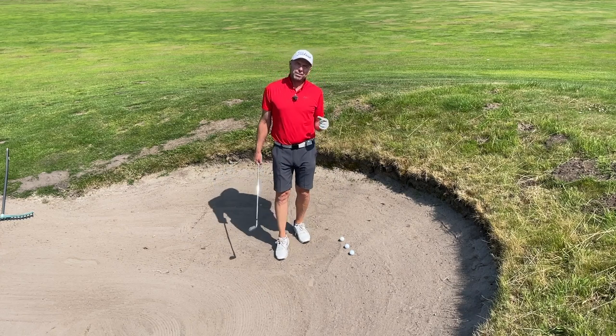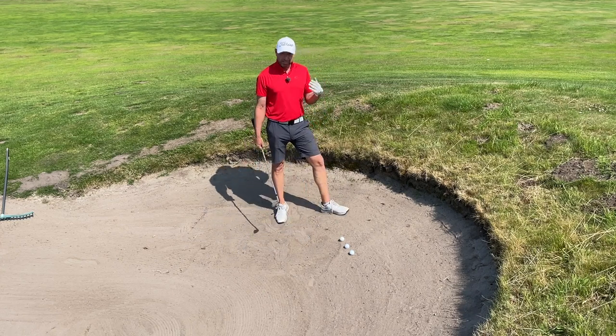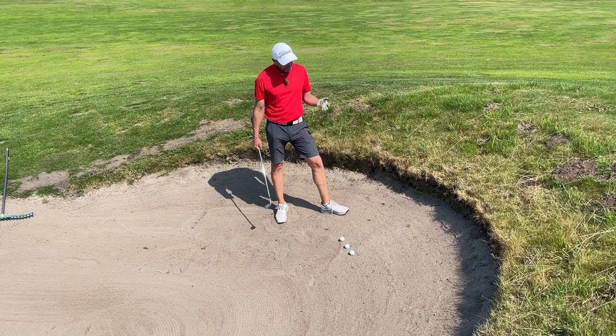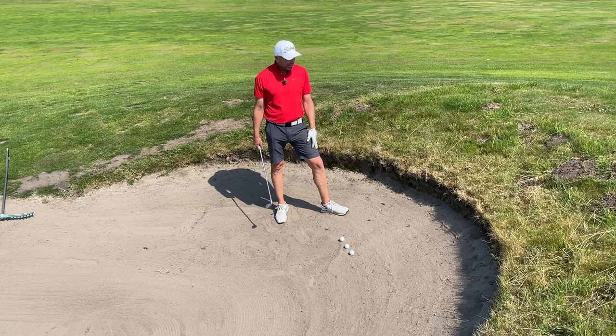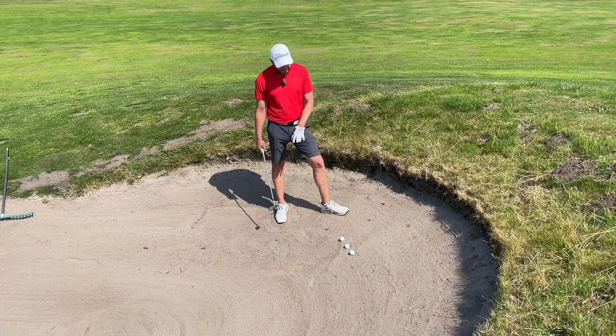It can take just one bad shot to mess up a whole round. In my own experience, and in the experience of players I coach and watch on TV, this is the shot that can really hurt your round: your ball lies close to the lip of the bunker on an uphill lie, and you still have a long way to go to the green.